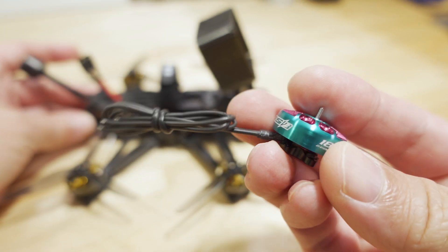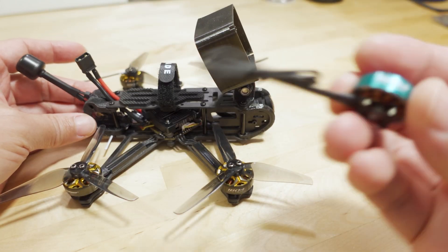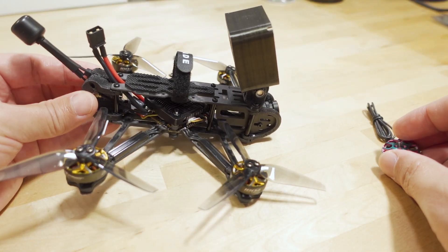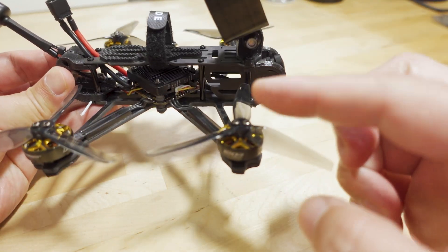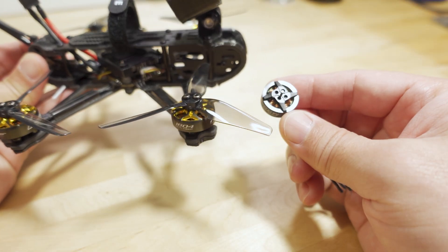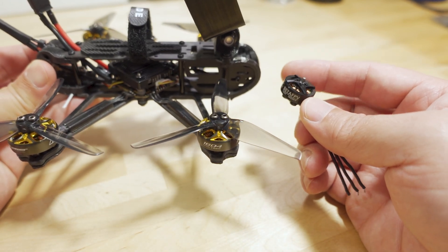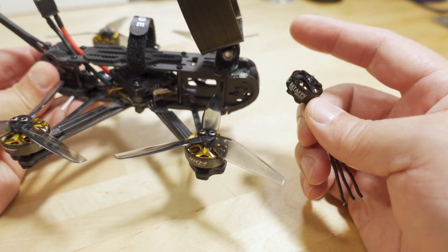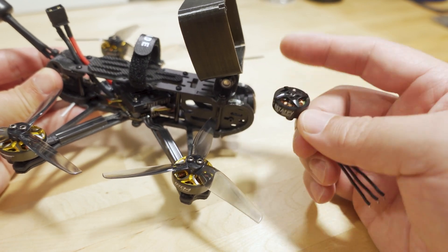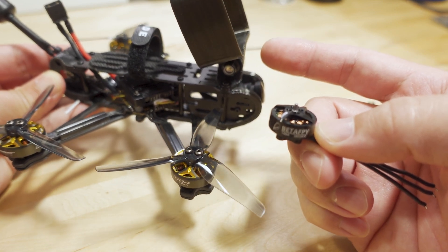I think at a higher kV it might be okay for freestyle, but at this low kV on 4S it's probably not. Maybe on 6S it might perform differently — I may investigate that in a future video. But the main difference between the 1404 and the 1804 is that I got more authority in terms of flight performance with the Action 2 camera on here, so with a lot of extra weight.